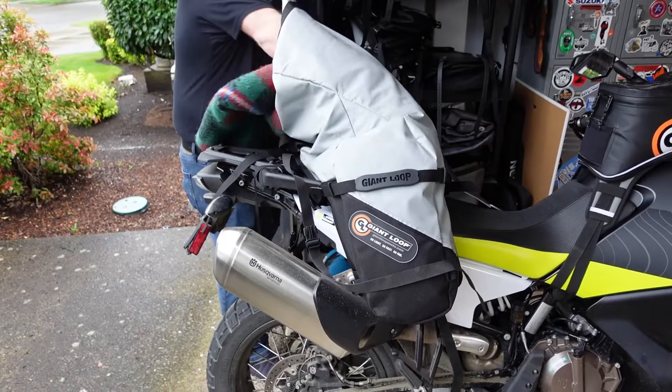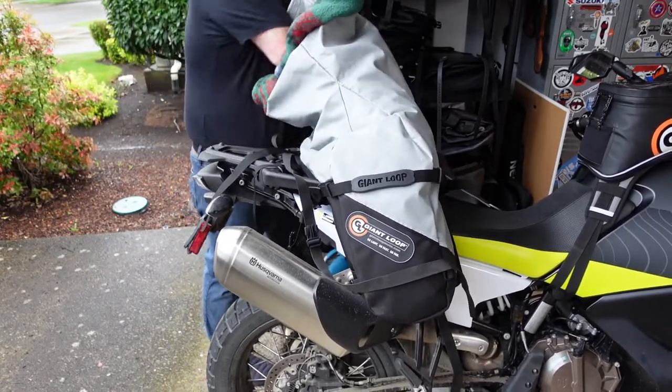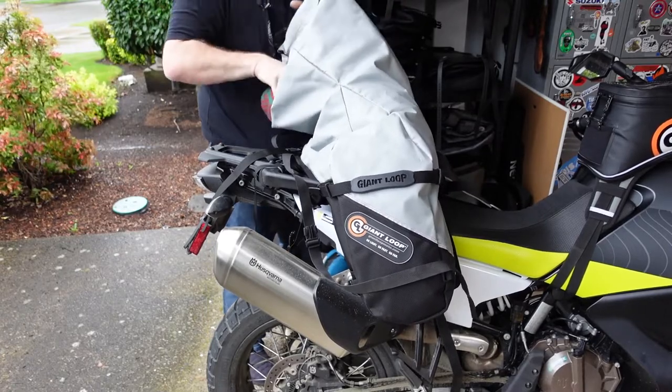Side compression straps with integrated grab handles provide a way to handle the packed bag and can also be used to push, pull, or pick up your motorcycle.